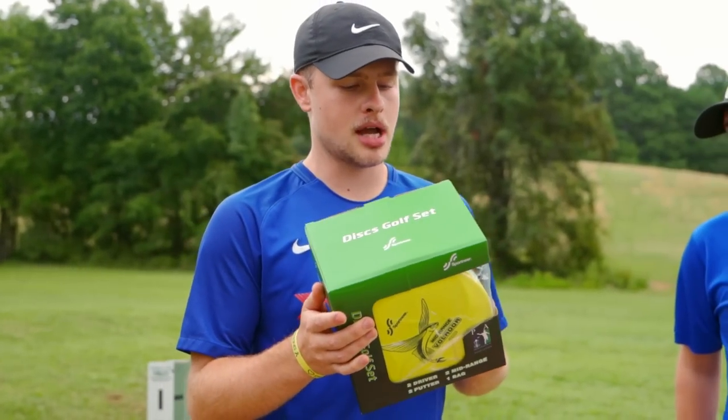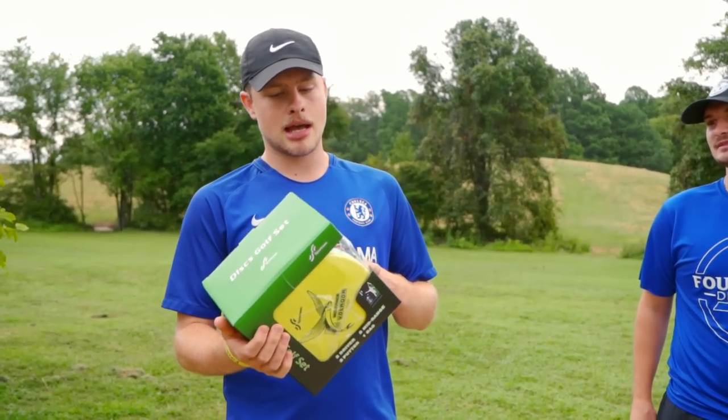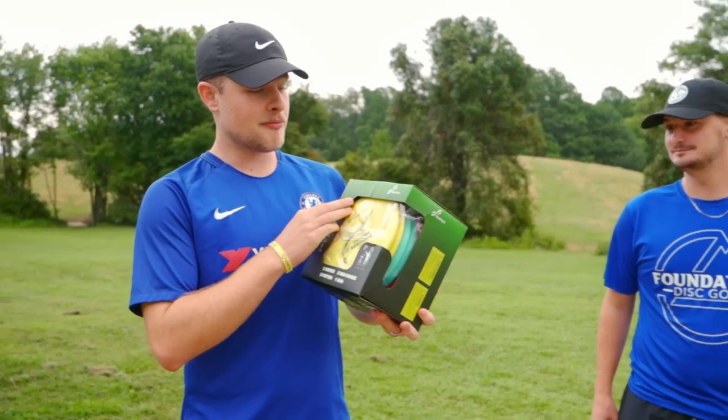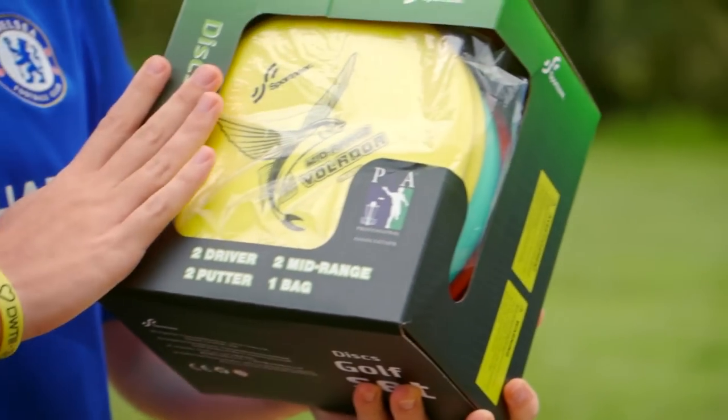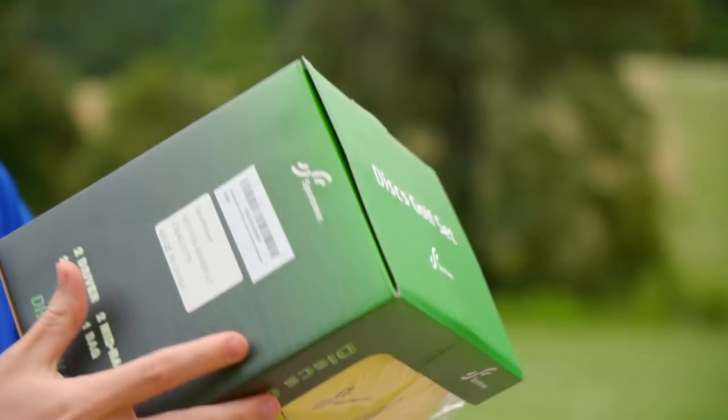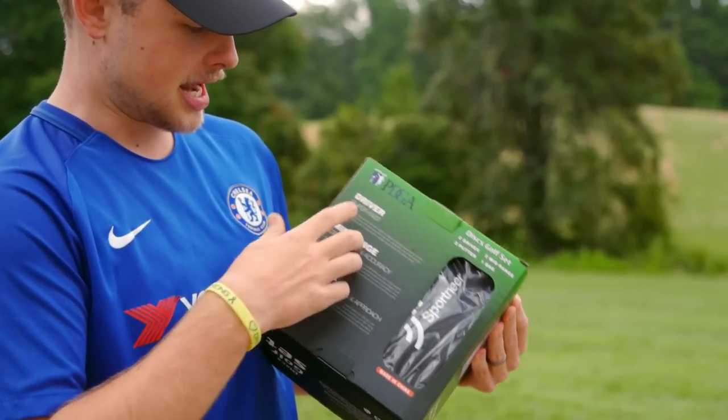This is pretty premium. We've done a lot of starter sets. Some of them... These are PDGA approved. Pretty premium. They're very upfront about the PDGA here on this starter set. We've got the color scheme, PDGA approved. How many times? PDGA.